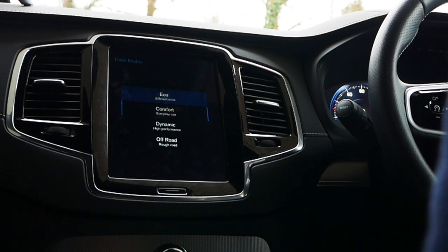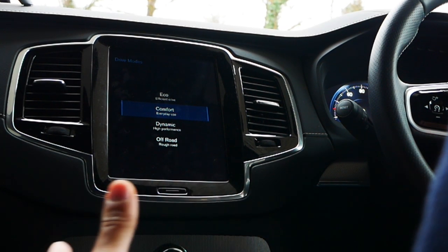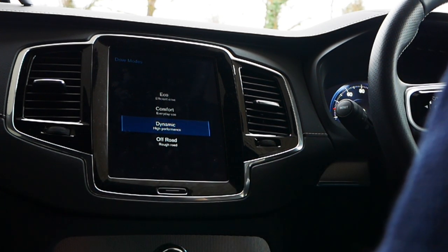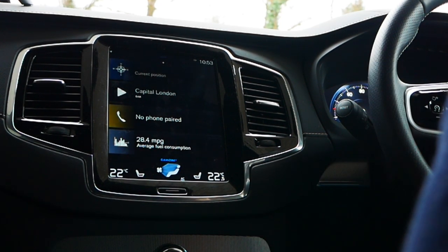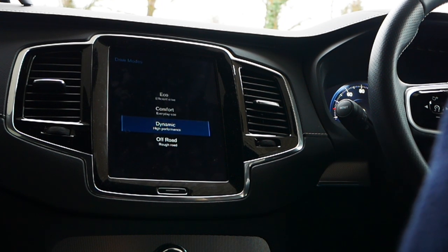Let's check out the different drive modes. Eco gives you the most efficient drive with start-stop at traffic lights. Comfort adjusts the suspension to the terrain for the smoothest ride — that's the default I was using. Dynamic gives you more of an acceleration boost. Off-road lets you handle different terrains like forest roads, lakes, sand, mud, and stones.